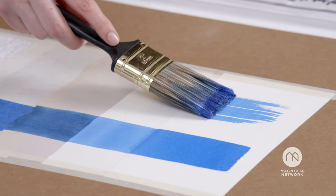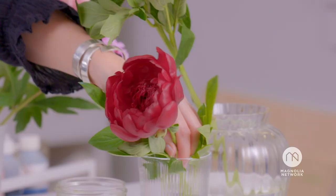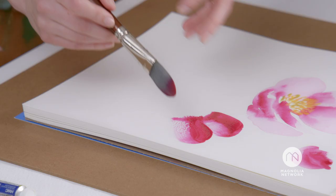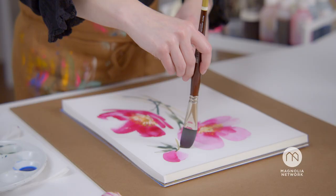Now we see that whole brush mark. Composition, inspiration. And even some demos. Add a little bit in there just to change the shape of the petal. I can't wait to help you get started in using this fascinating medium.